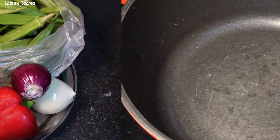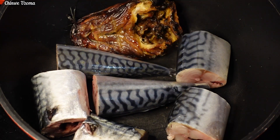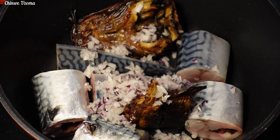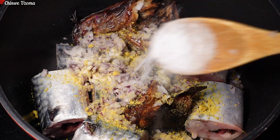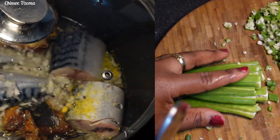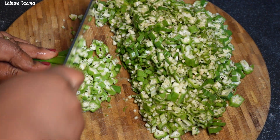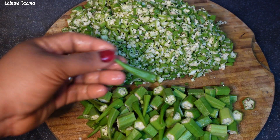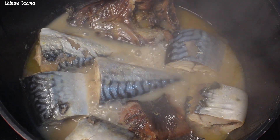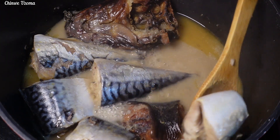Next I will transfer the fresh mackerel fish and smoked catfish into my cooking pot and season with roughly blended onions, seasoning cube, and salt. I will add water, cover, and allow it to cook. While that is cooking, I will prepare my okra by hand chopping a larger portion and blending the rest. Once done, I check on the fish — it's ready, so I'll set it aside.